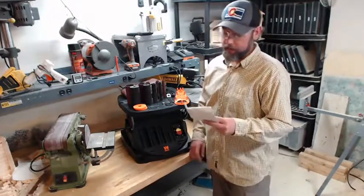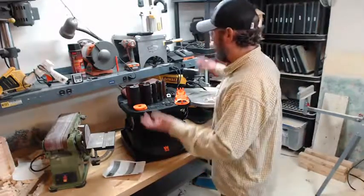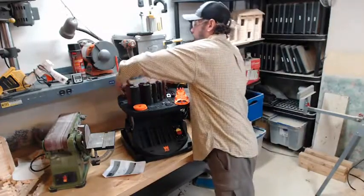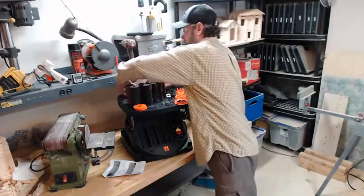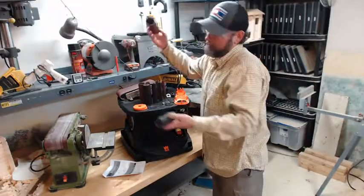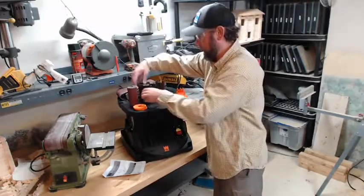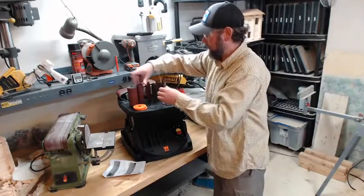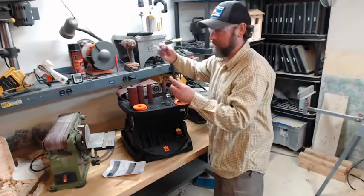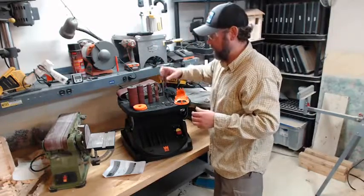This is the WEN oscillating belt and spindle sander, model 6523. What you see here is what you get out of the box. You get your oscillating belt, which is the key feature of this device over others. You get one roll of sandpaper and spindles of approximately one and a half inch, one inch — don't quote me on that — what looks like half inch, and probably half inch.